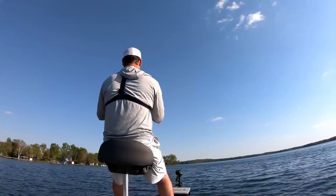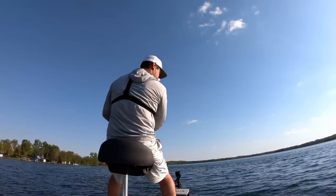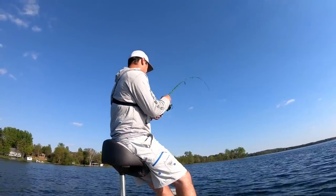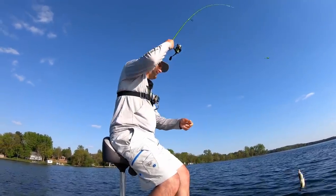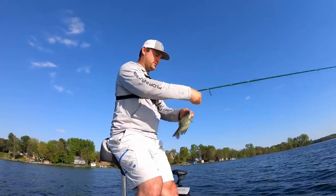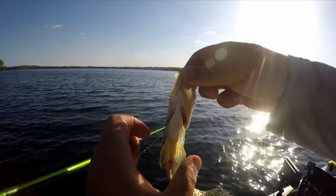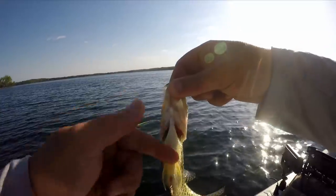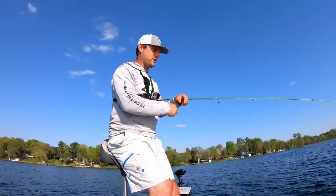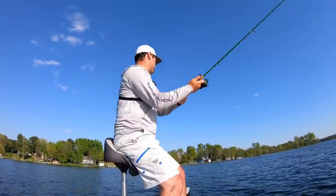There he is — jeepers criminy! Did that break off? No, he just came flying out — apparently too hard of a hook set. Another female, they're spawning out. Look at that flat belly — normally they're like a big puffed out belly, but that is a female that has spawned out. You can tell it's a female because they've got the white belly.